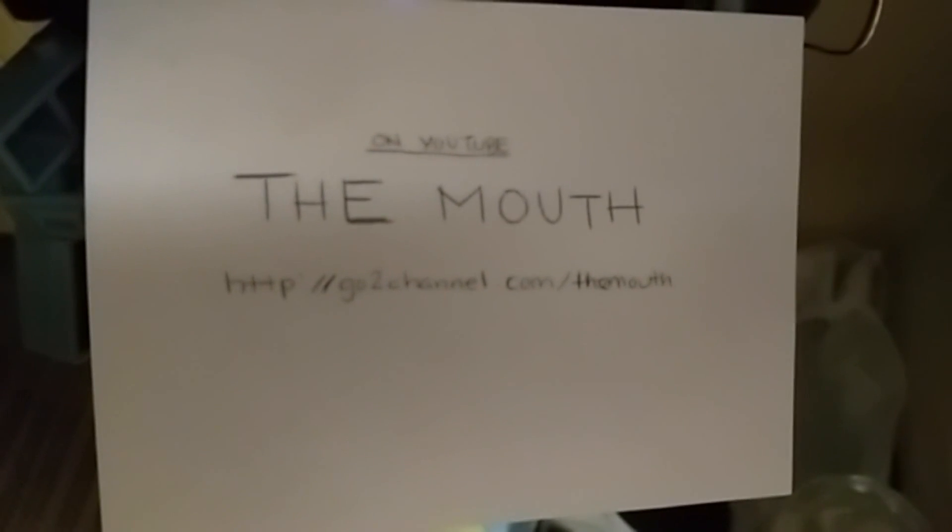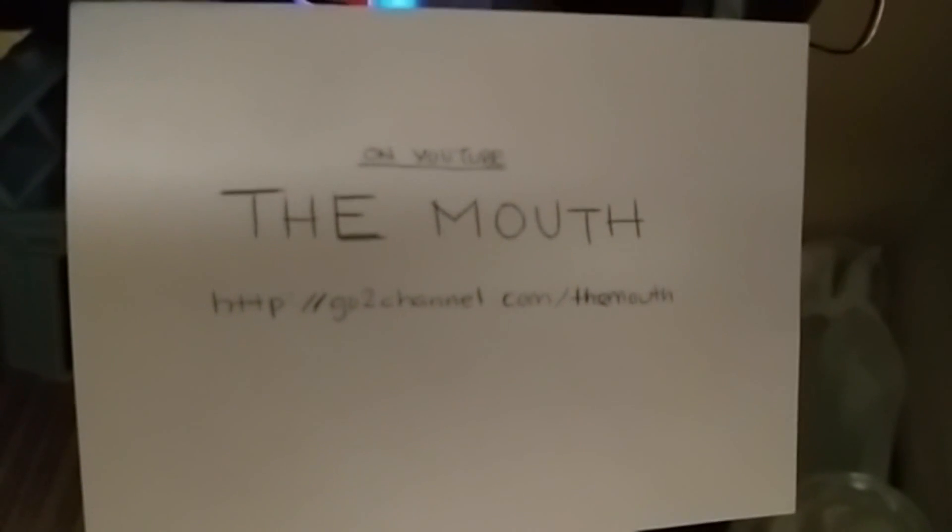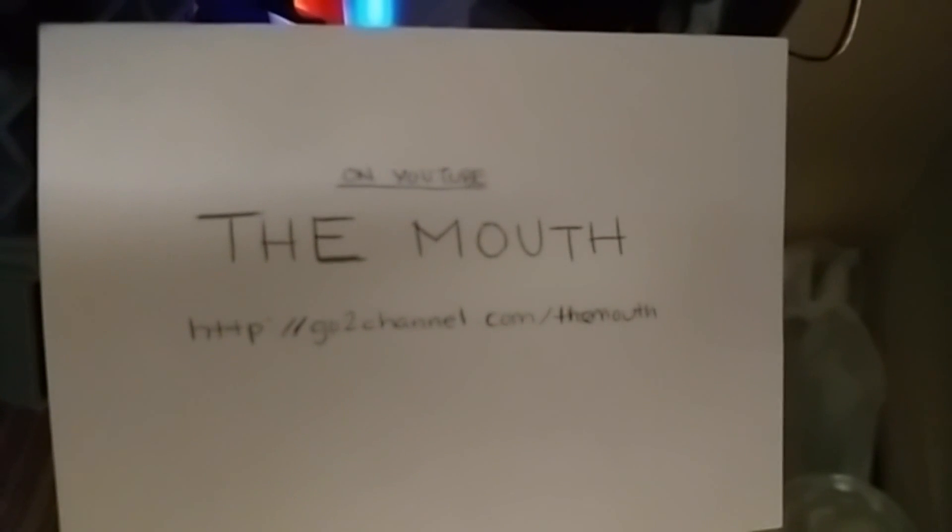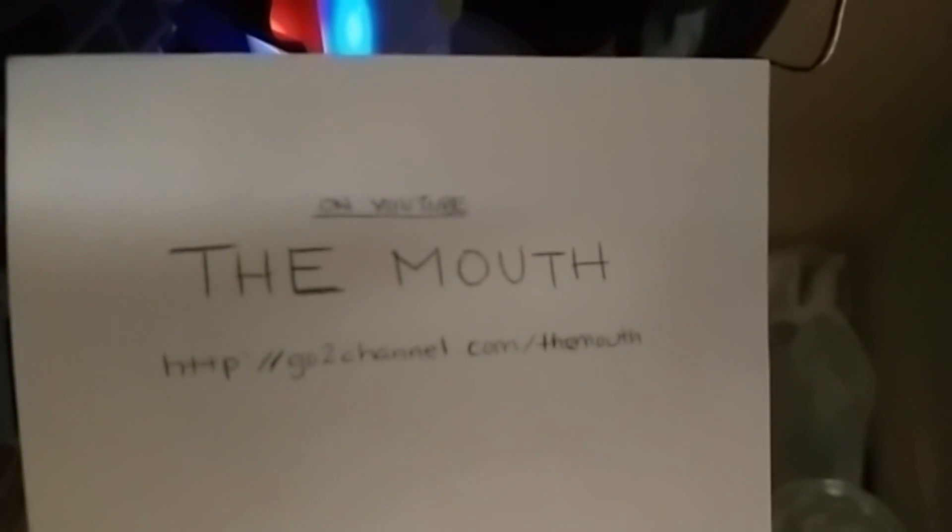Hi there, this is the mouth. I'm coming to you just to show you that the legs do move, and I'll show you two different angles — one from the front and one from the side.